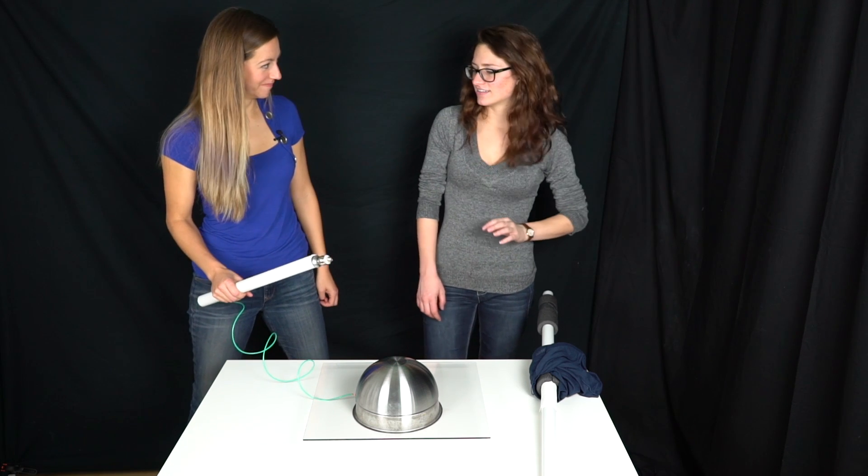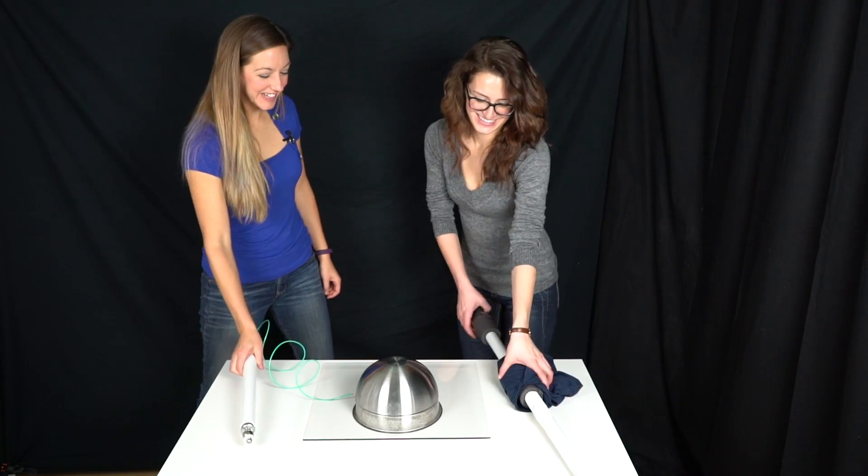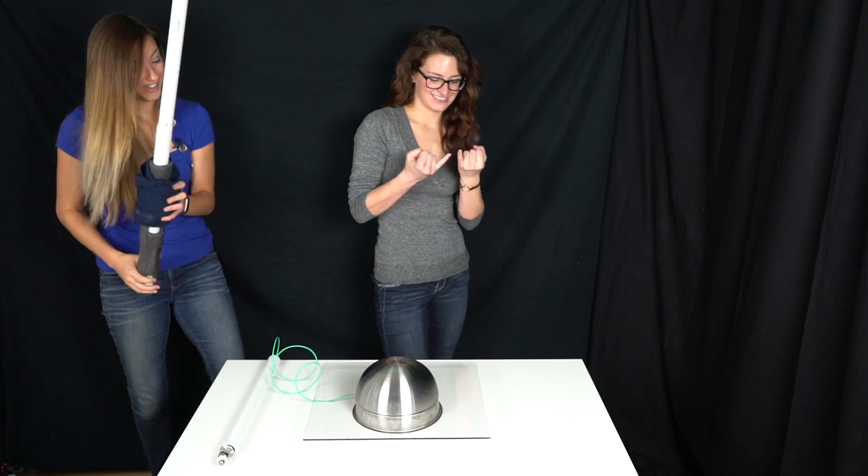Do you want to touch it after I charge it up? Yeah. Really? Yeah! You just do it? Yeah! Okay, go for it.